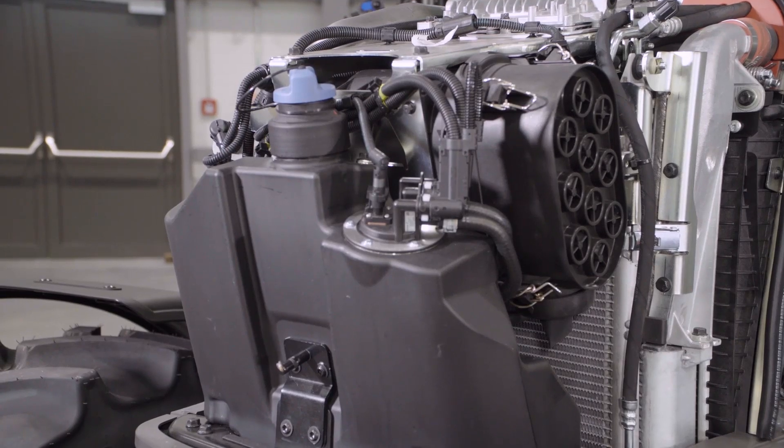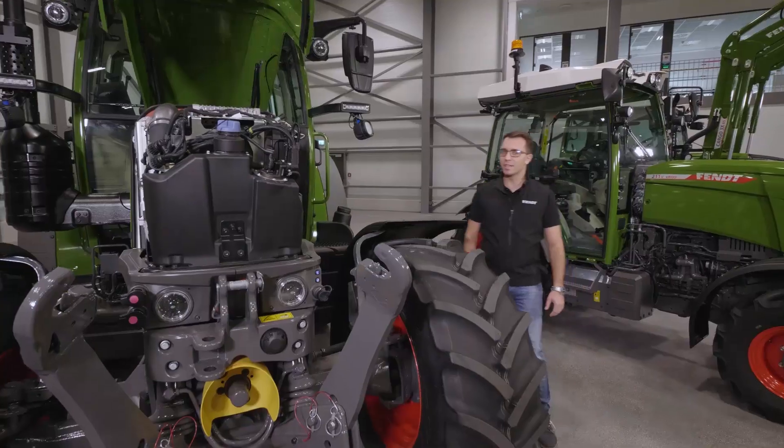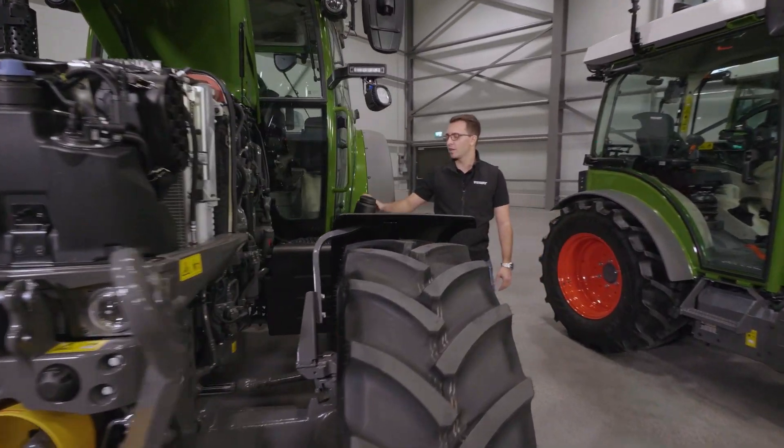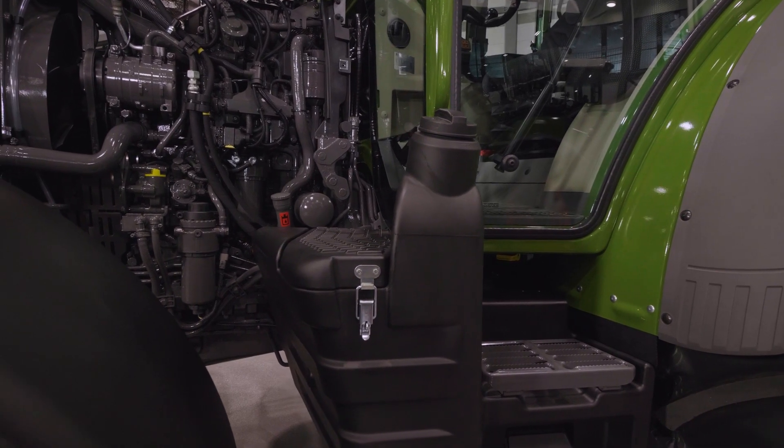Completely in the front we have our 16 liter AdBlue tank. The diesel tank is now in the entrance. It contains 125 liters, so we have enough fuel for a long working day.